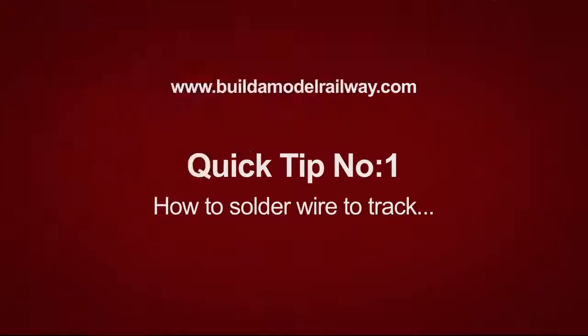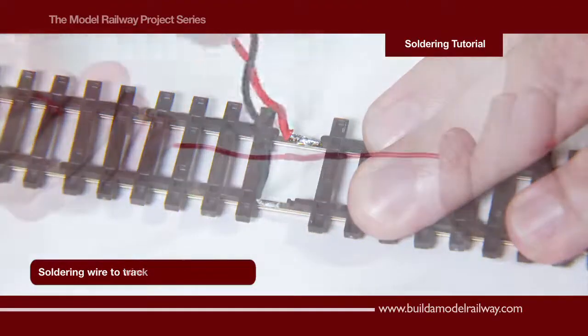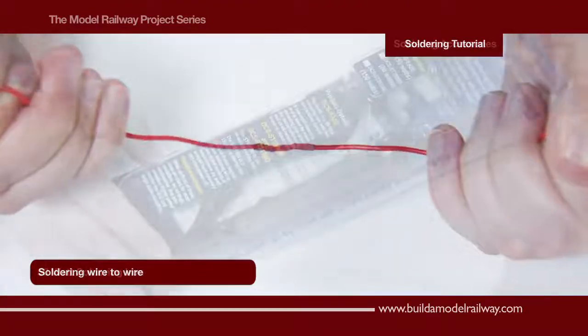Welcome to this short tutorial on best practice when soldering wire to model rail track and joining two wires together.